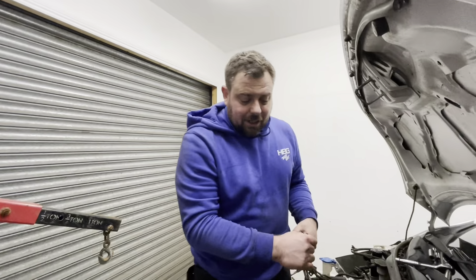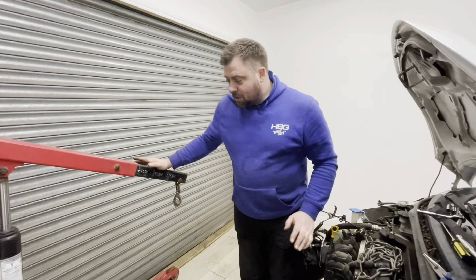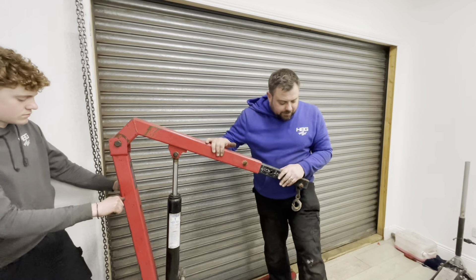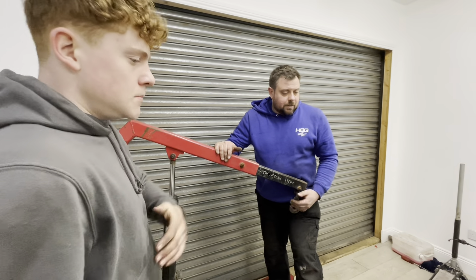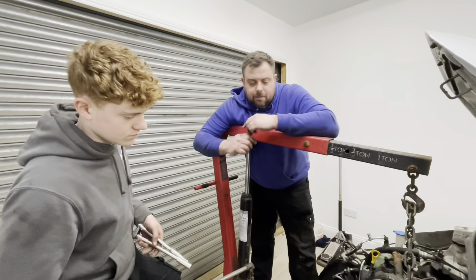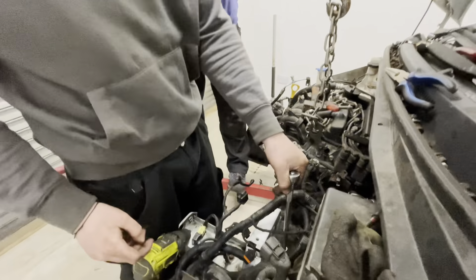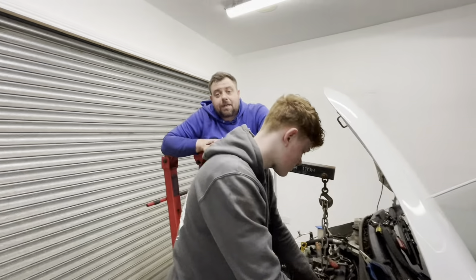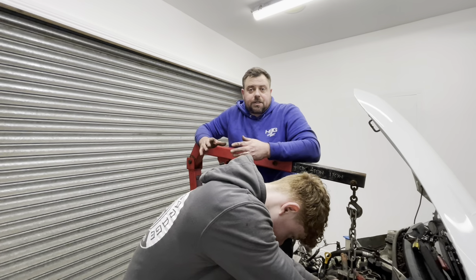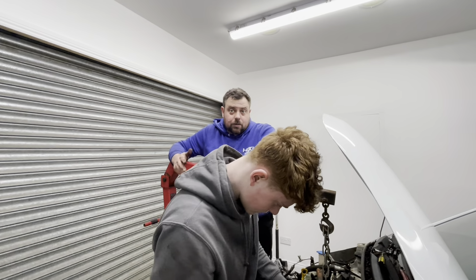Charlie's got all the wiring off and it's time to get the engine hoist on. Again, massive thank you to Josh for lending us this. Let's get it hooked up, undo the engine mounts, and get the engine out. Managing to keep the aircon in one piece and not depressurising means we're going to save about a hundred pounds on getting a regas done as well — so that's awesome.